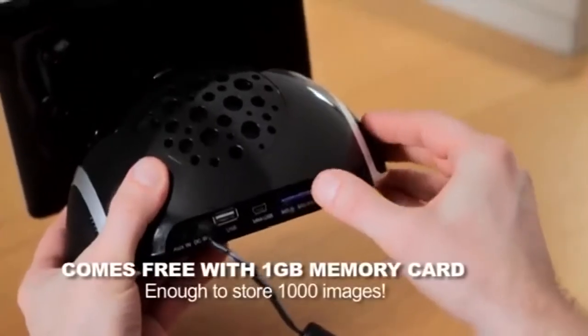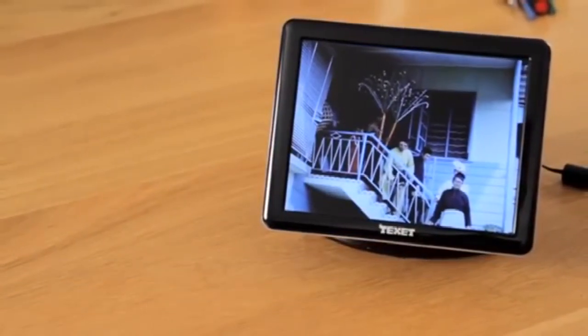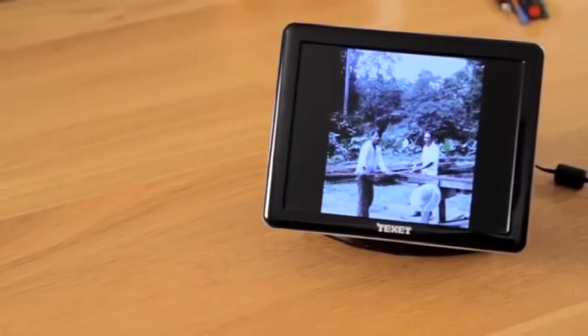Once saved to SD card, you can play back images on a digital photo frame, a television using the supplied lead, your mobile phone, computer, or take them to be printed.